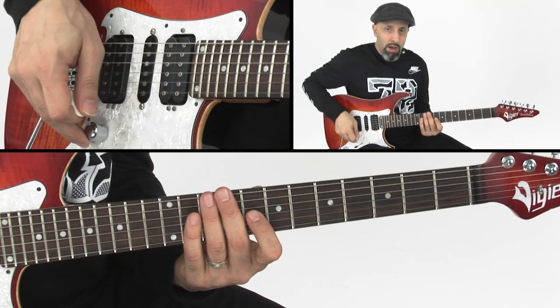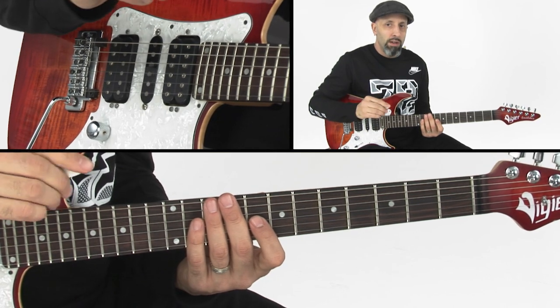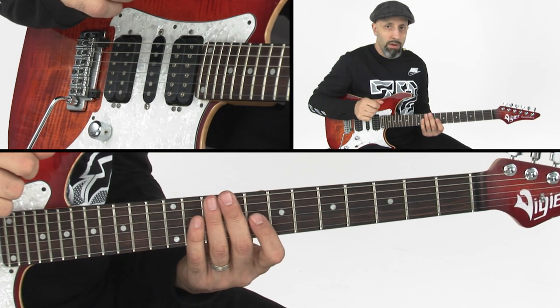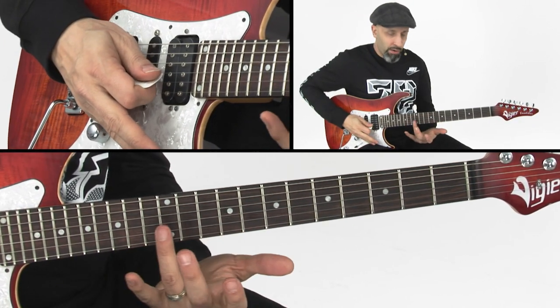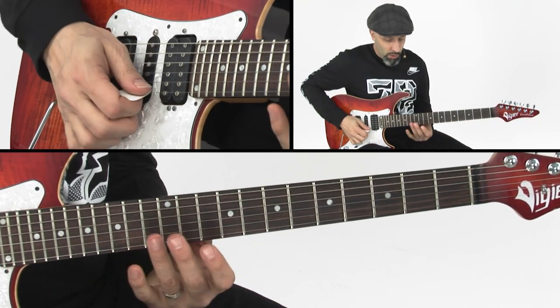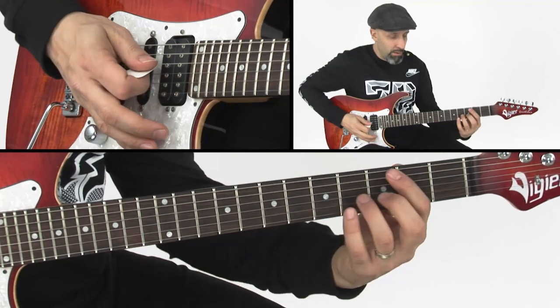I'm going to pick that note, but directly following the pick I'm going to make sure that my thumb makes contact with the string. The skin of my thumb acts in the same way as the skin of my fret hand finger does when doing natural harmonics with open strings. So the same way I did this is the same way that I would get this.